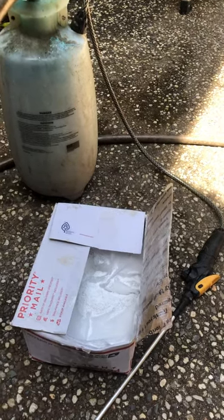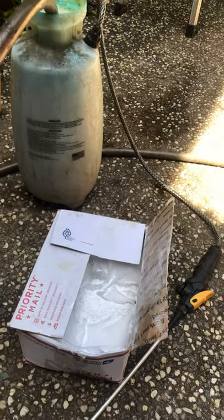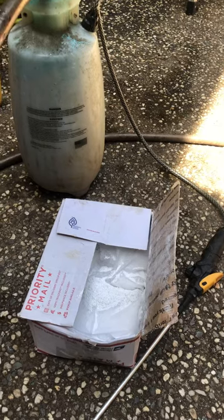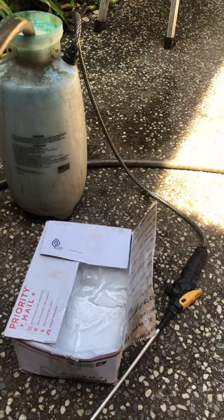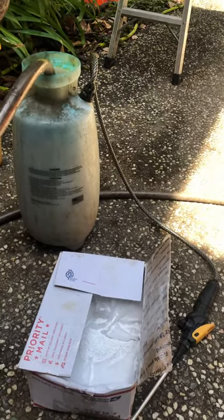This is what I understand. When I tried to contact this company, they ignored me because I'm just a little backyard gardener, so I spent a couple weeks searching around until I found labels and learned how to make it myself. And my friends, it is inexpensive and extremely effective.